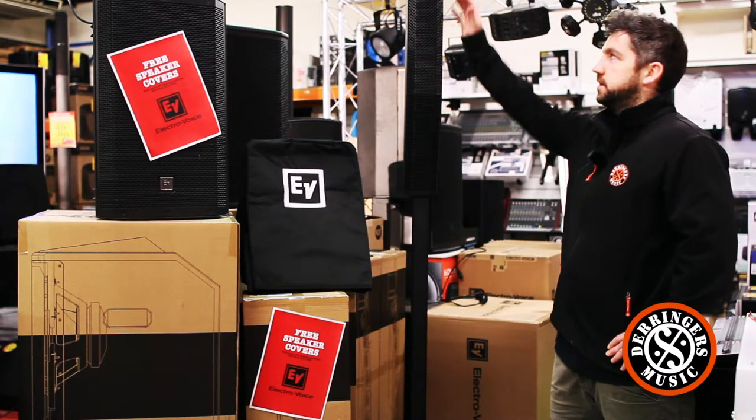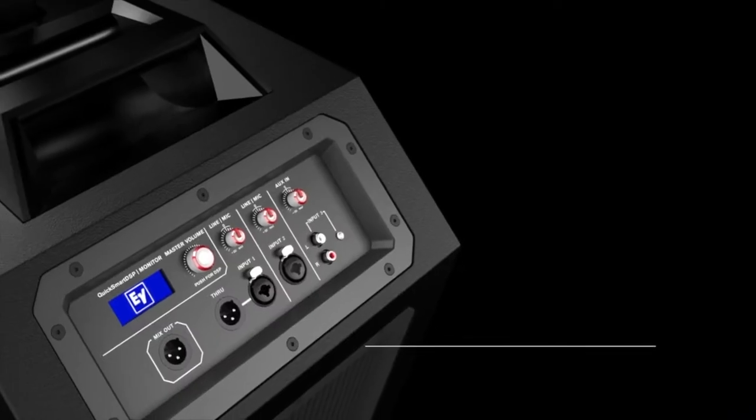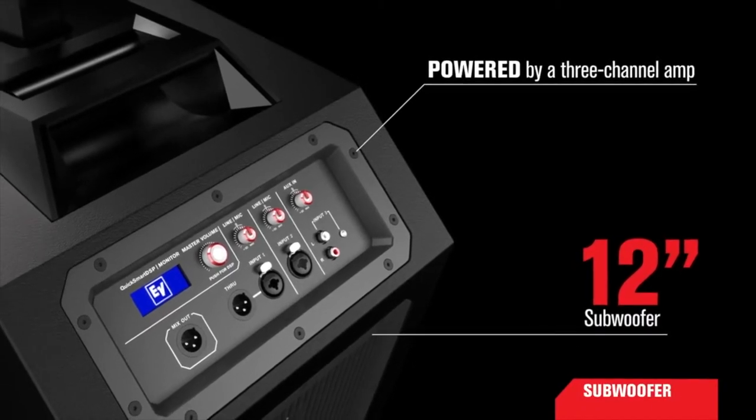It has eight 3.5 inch neodymium drivers in the top column, and a 12 inch sub capable of frequencies down to about 37 Hz.